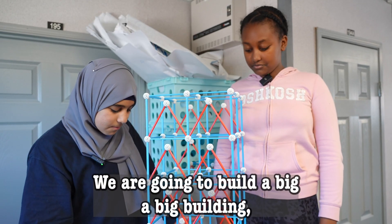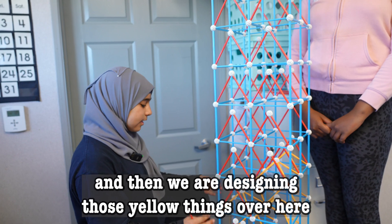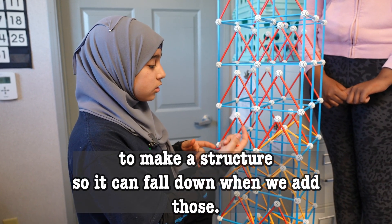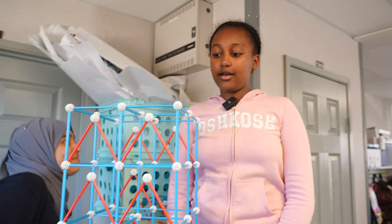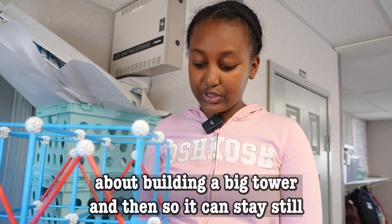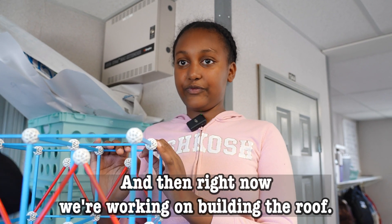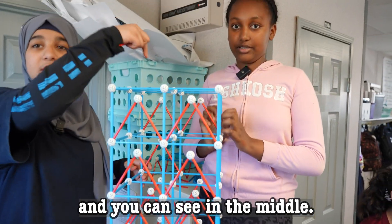We are going to build a big building, and we're designing those little things over there — it kind of looks like balloons. To add structure so it won't fall down, we add those trees. This structure is mainly about building a big tower, and so it can stay still we are building lots of stuff in it. Right now we're working on building the roof in the middle. If you put the camera right over here you can see patterns in the middle.